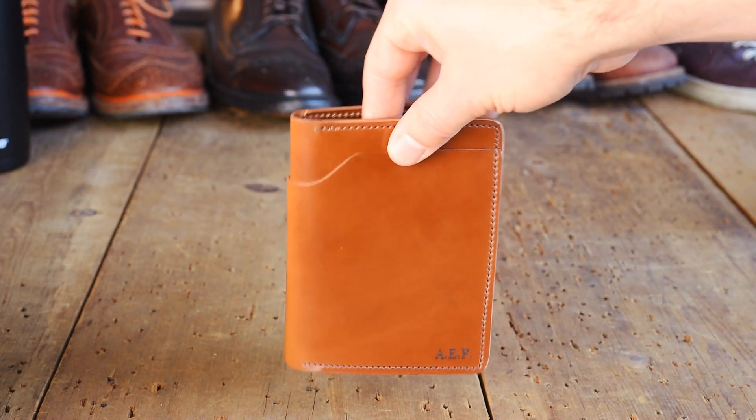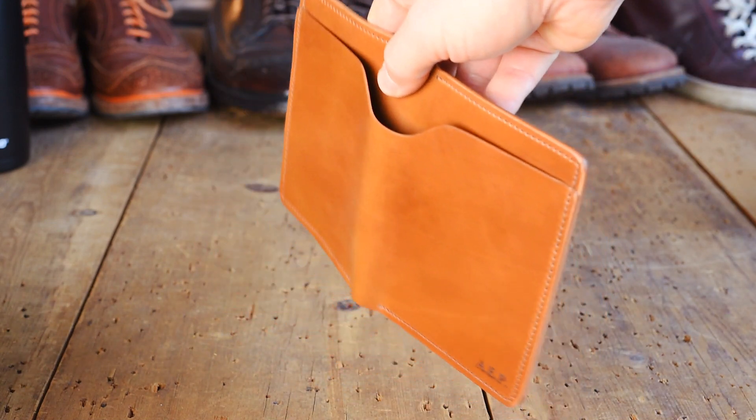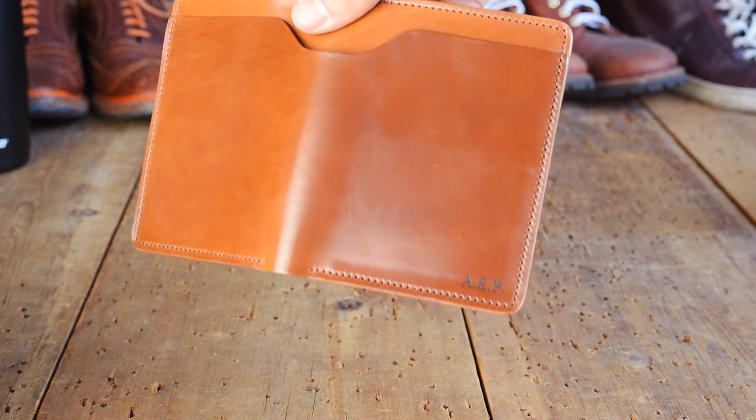And up next here is another amazing Whiskey Shell Cordovan Fat Herbie. Check out how nice that is. And this one's been personalized.